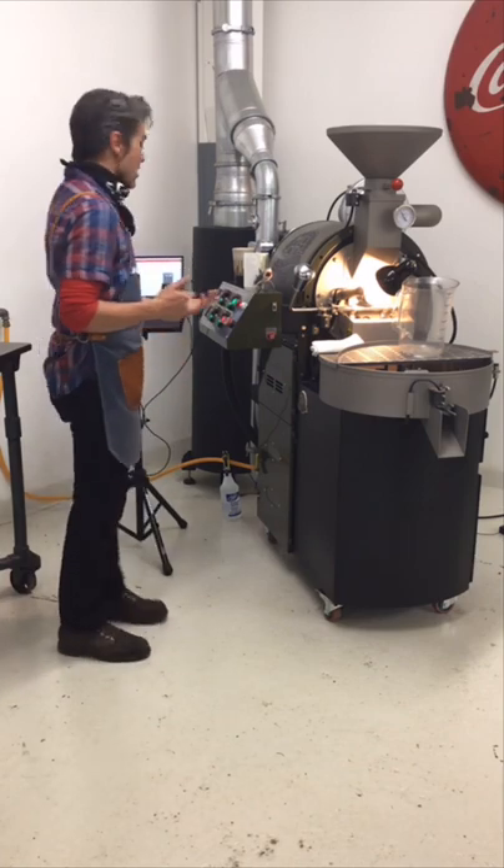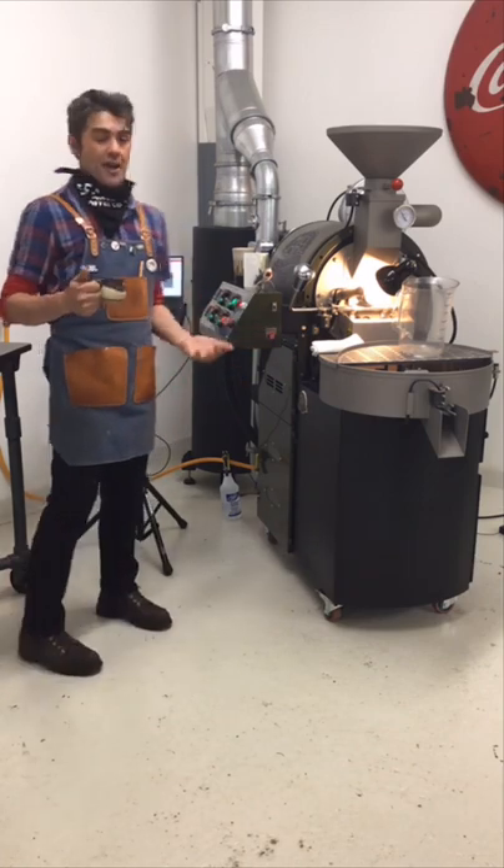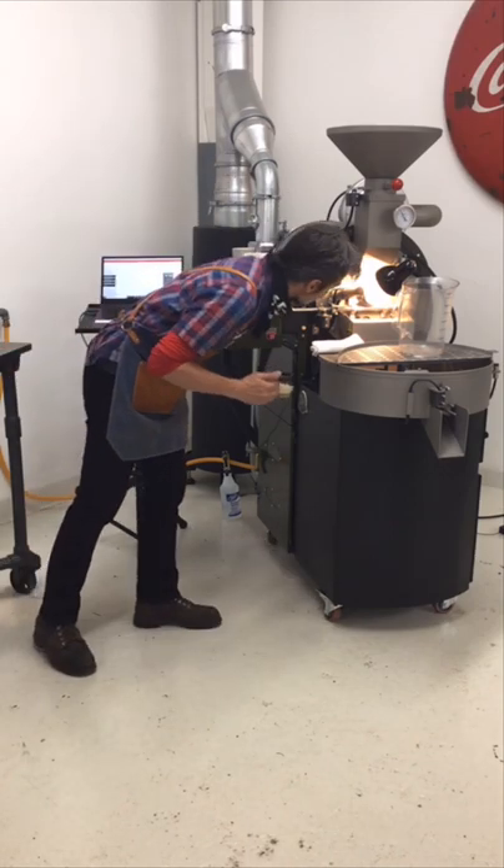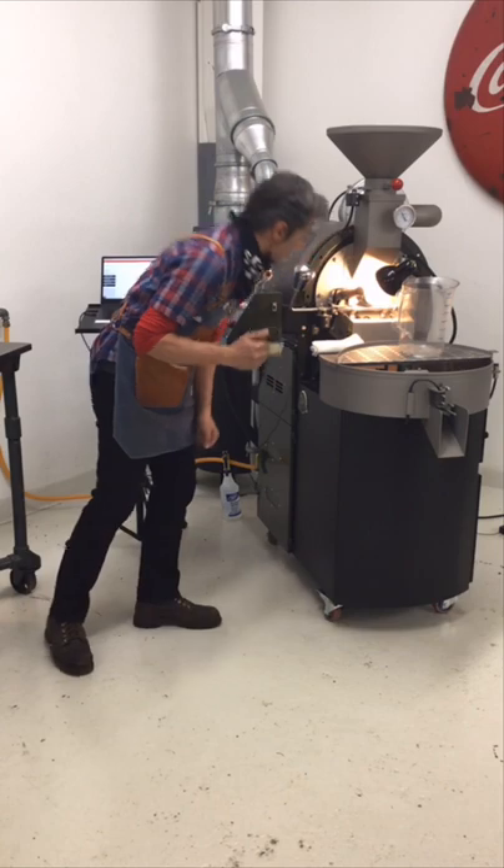We're going up to three minutes thirty seconds — now we can start to look at our rate of rise. We're hitting about 28 on the air walk. Pretty solid. Good amount of churning in there.